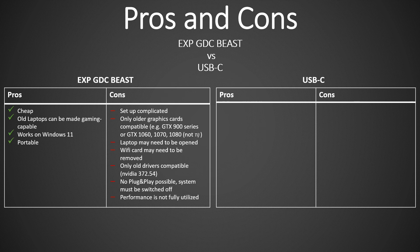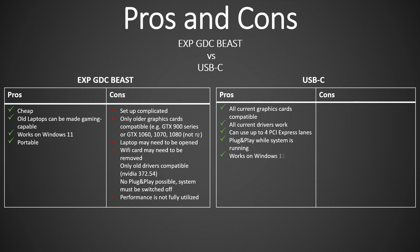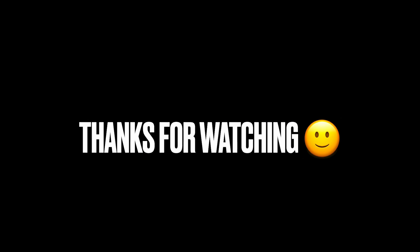Pros of the USB-C variant: all current graphics cards are compatible, all current drivers work, it can use up to four PCI Express lanes, plug-and-play while the system is running, works with Windows 11, and is also portable. Cons: it is quite expensive, and performance is not fully utilized. Thank you for watching — I hope the video was informative or helpful for those thinking about such a system.